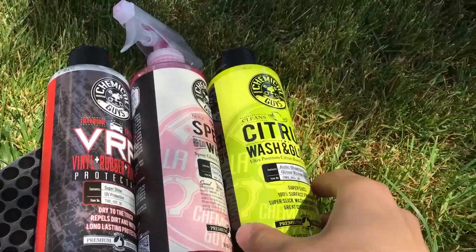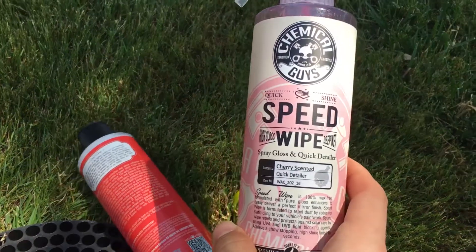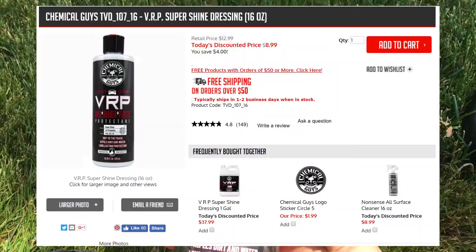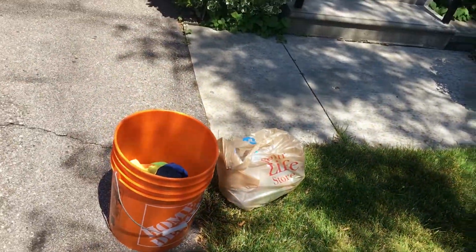So what you get is the Citrus Wash and Gloss, Speed Wipe High Gloss and Deep Wet Detailer, and then Vinyl Rubber Plastic Protectant. I'm just going to do a quick brief review showing what I think of the products.